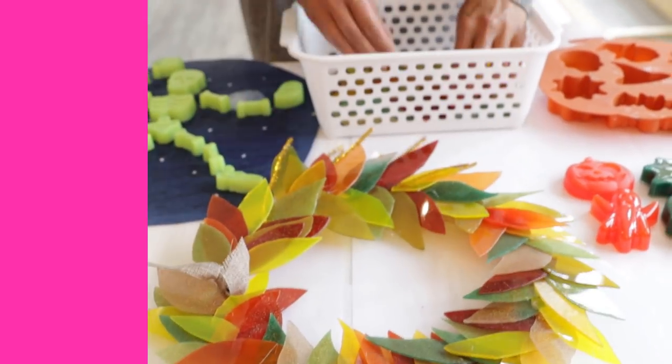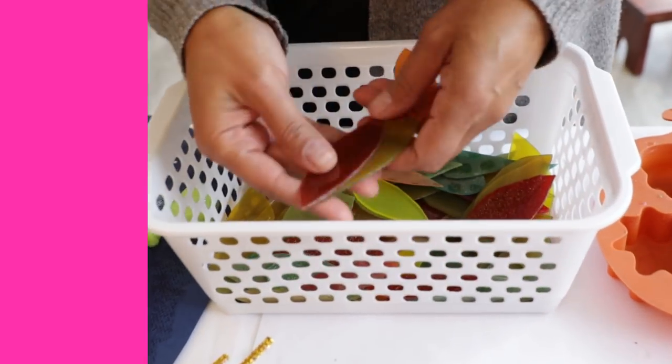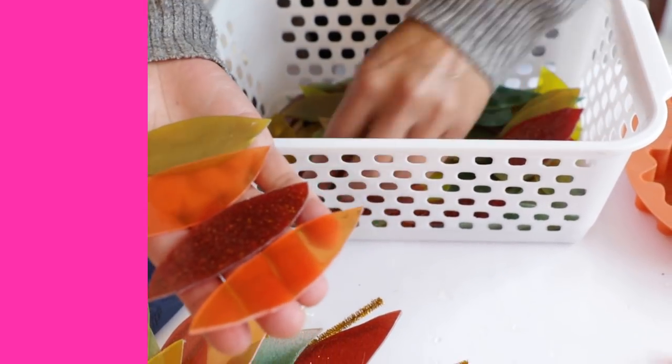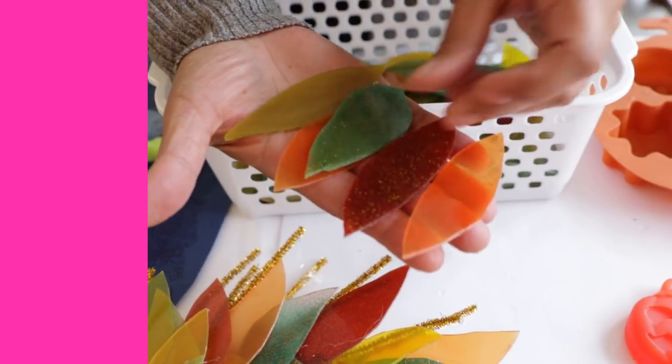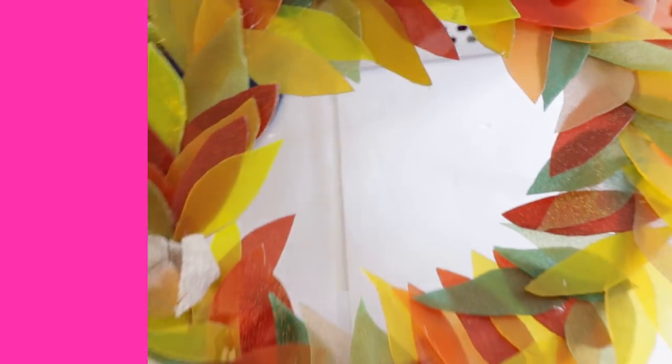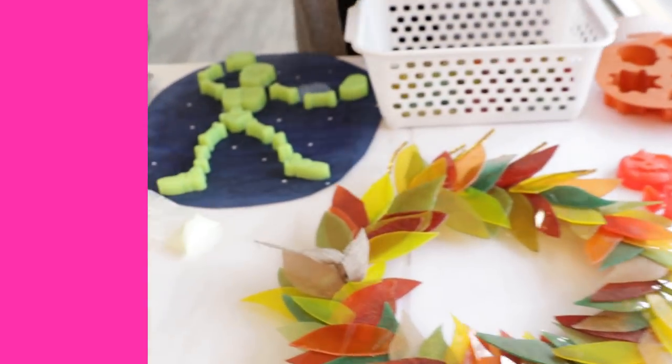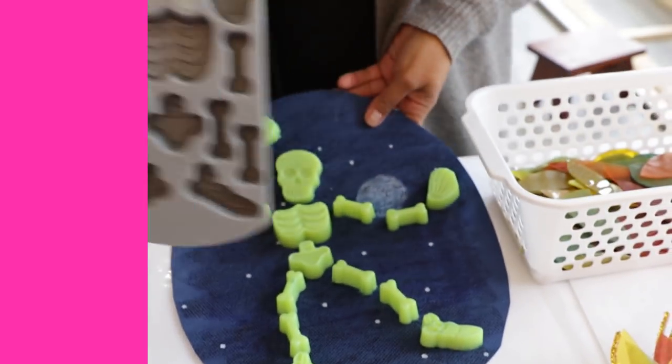She's also made this super cool wreath. What she did was tinted ArtResin - she laid out really thin sheets, put some glitter in there, then cut out leaves, and used a glue gun on a wreath frame to make this cool wreath. But I love this one - look at what she did here.